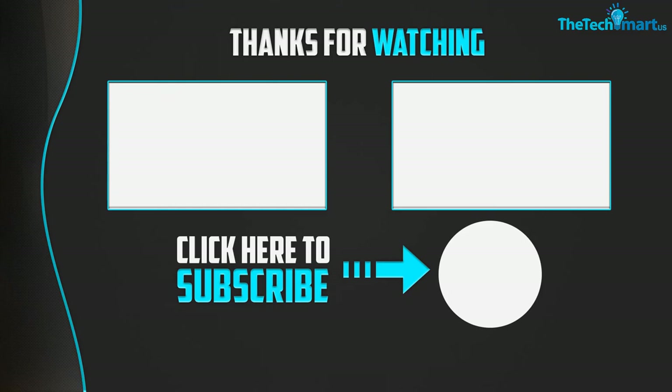Thanks for watching. If this video was helpful to you, please like, comment, and subscribe. If you have any questions related to these products, leave a comment below and I'll get back to you as soon as possible.